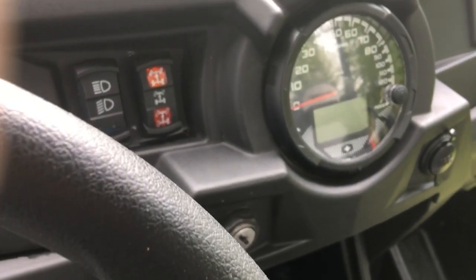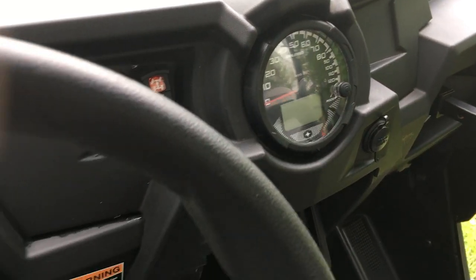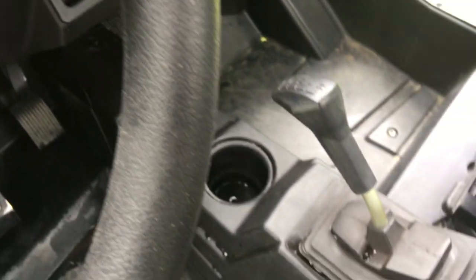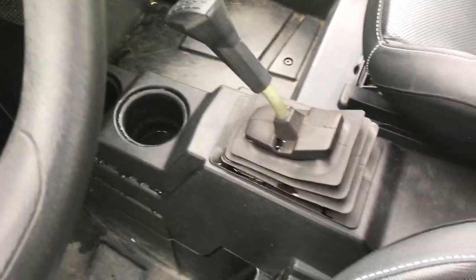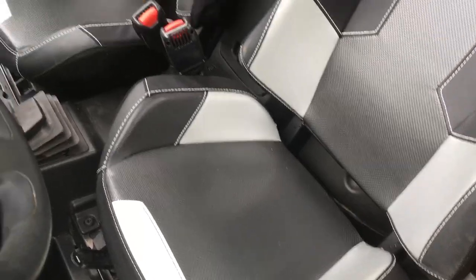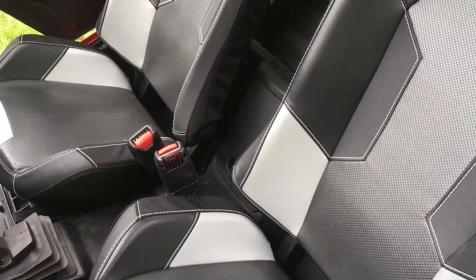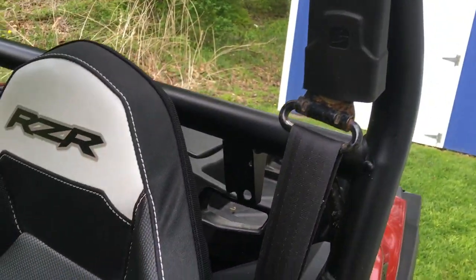It's got all kinds of different gauges on there you can select. Two cup holders. The driver's seat moves back and forth; the passenger seat does not.